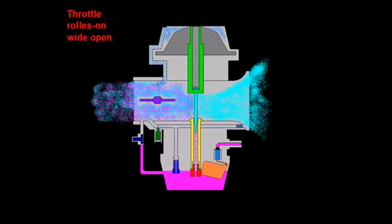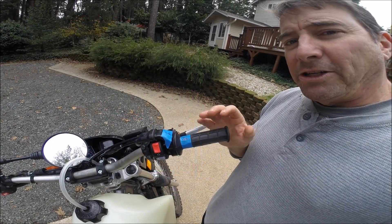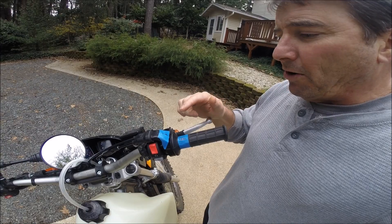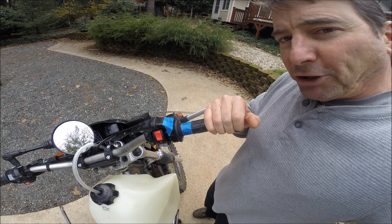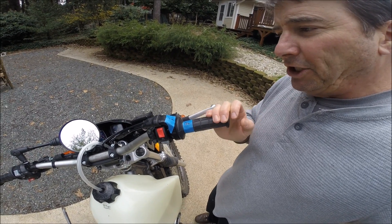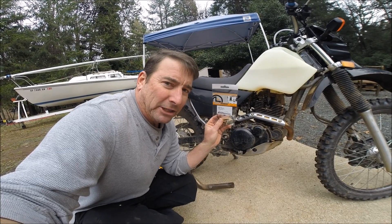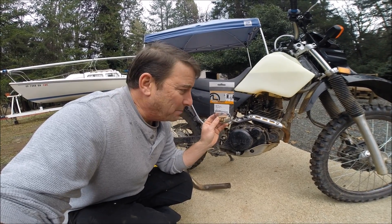When determining what jets to use, a good logical sequence would be: start with the idle circuit first, get your idle worked out, then go to wide open throttle and determine your main jet, then work on intermediate throttle settings with your needle jet and needle. A caution about jets: jet sizes are arbitrary sizes based on manufacturer. If you're working with a Mikuni carburetor, make sure you check Mikuni jets — don't mix them up with Keihin or some other carburetor.